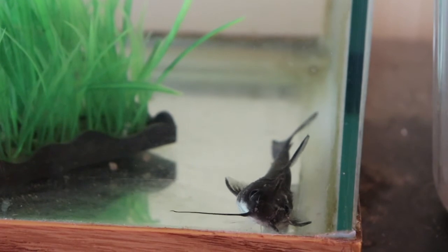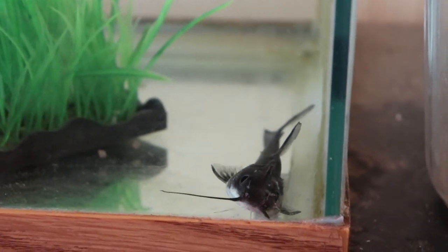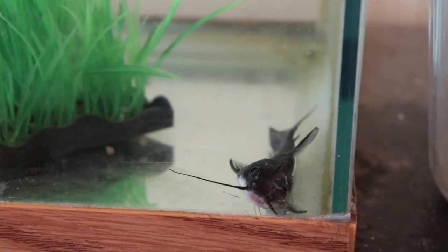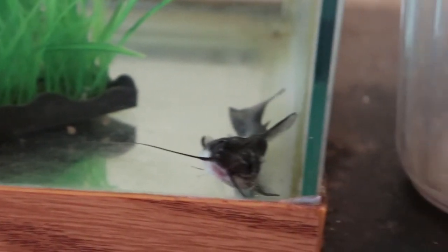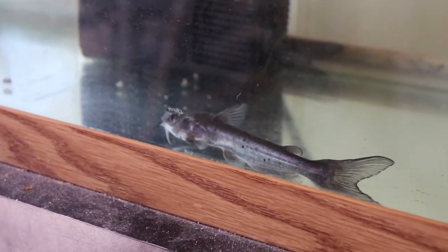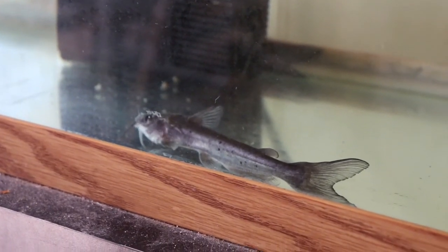I'm hoping I'm on the right path. Two of them are pretty much covered in ich, and the third one has like one little node on its back. I'm fingers crossed that I'm catching this in time. You can tell these guys are stressed. Tonight I'm going to do a 50 to 60% water change, let that go for 24 hours, then add more salt and see where we go. I'll check in in another couple of days and let you guys know what happens.